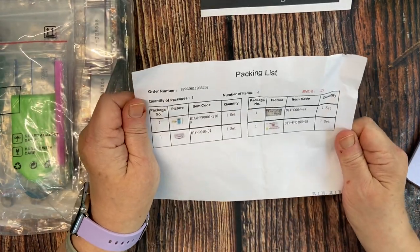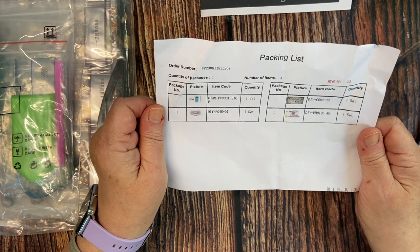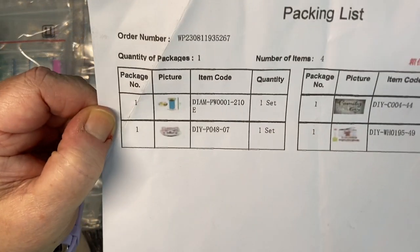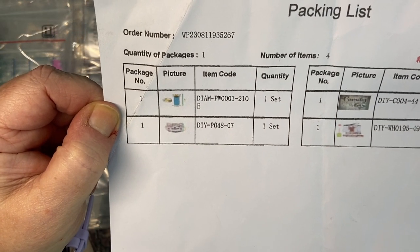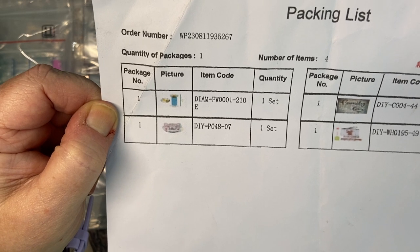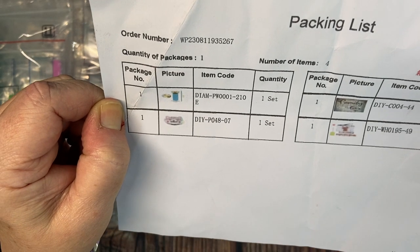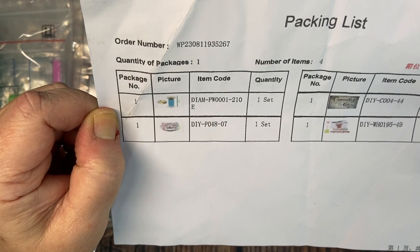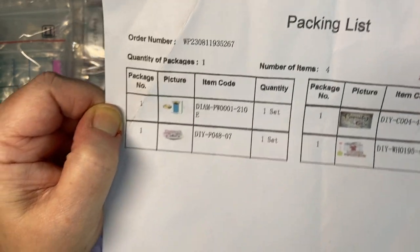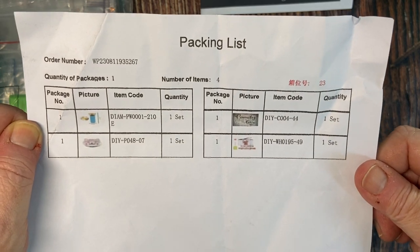Here is the packing list. The packing list does not include any pricing, just the item codes. I'll hold it up so you can see — and you can kind of see what they are, but you really don't know because the picture is too tiny. There are four items on the list. That is my packing list.